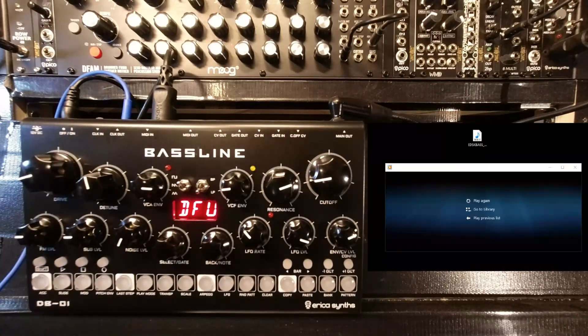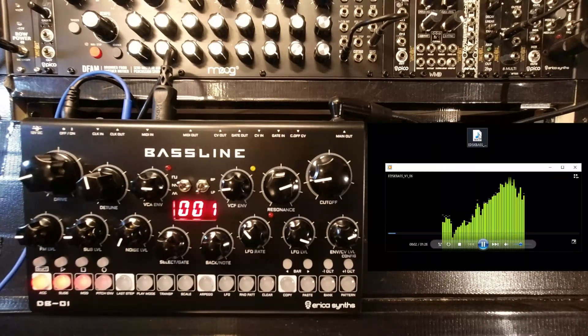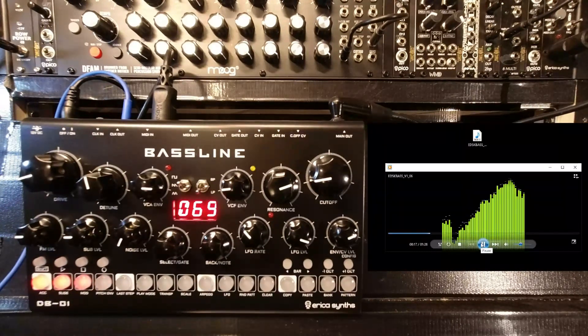Now go back to your media player, whatever you're using, and press play. It is running. The file itself is about a minute and a half long.